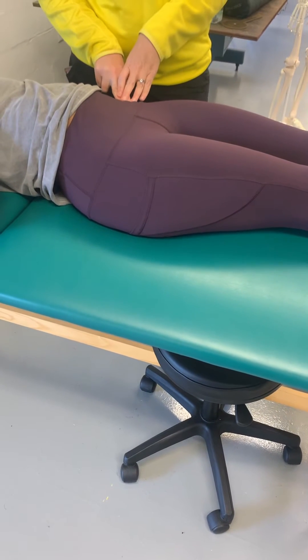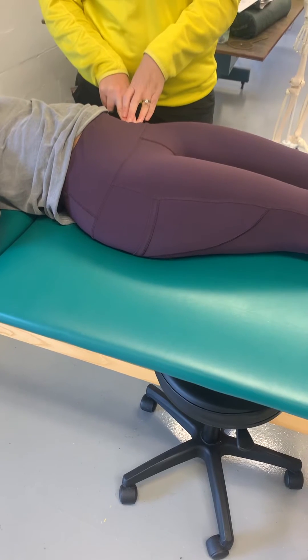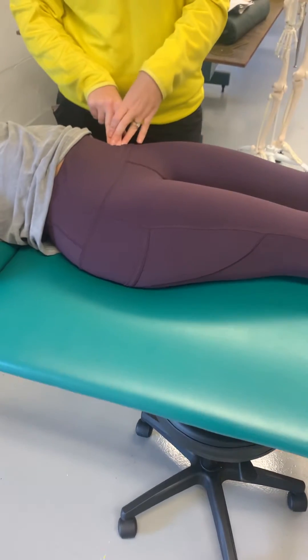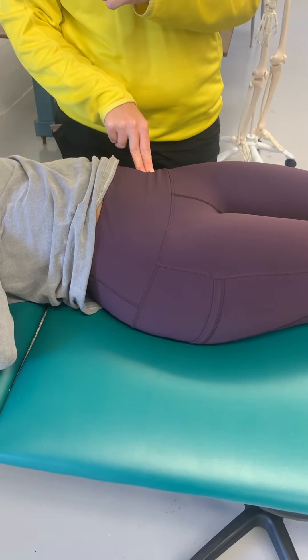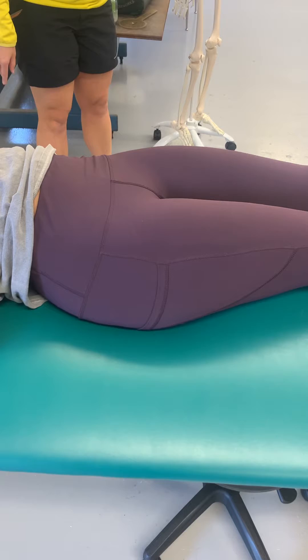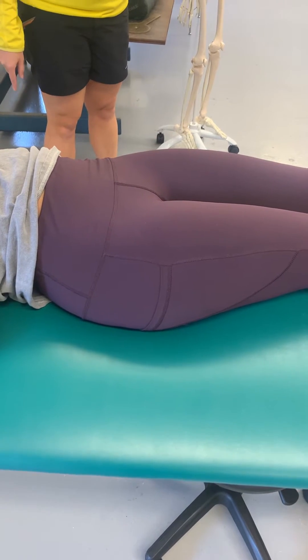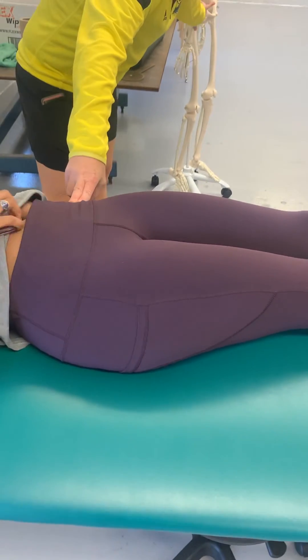AIIS — anterior, inferior iliac spine. So where is it? Anterior to LAIS — you're not wrong. Here's your ASIS, and that little nub is your AIIS. She's going to go lower to here. I'm on my ASIS right here, and you can see it's about two fingers down.